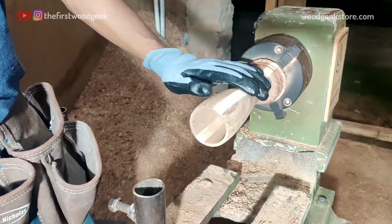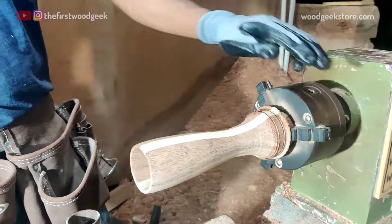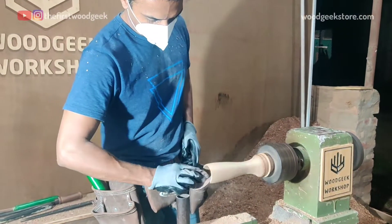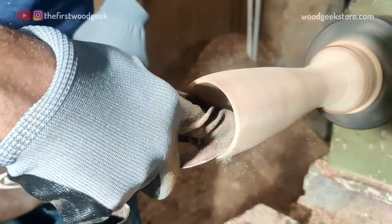With the carving work on the inside of the glass complete, I start sanding the insides, starting with 80-grit sandpaper and working my way all the way up to 320-grit sandpaper for a smooth finish.